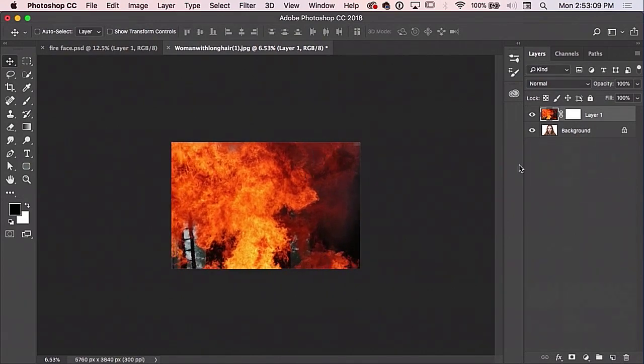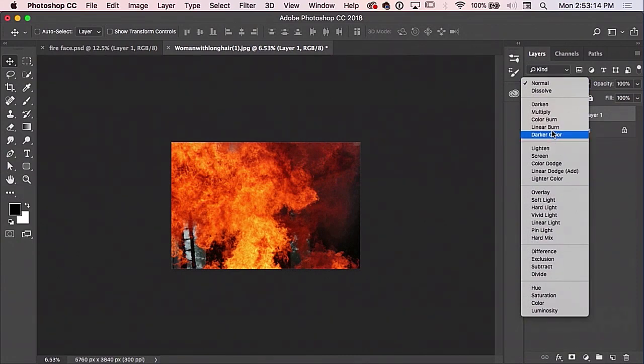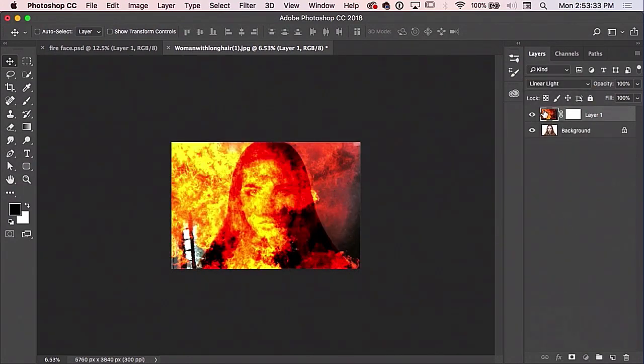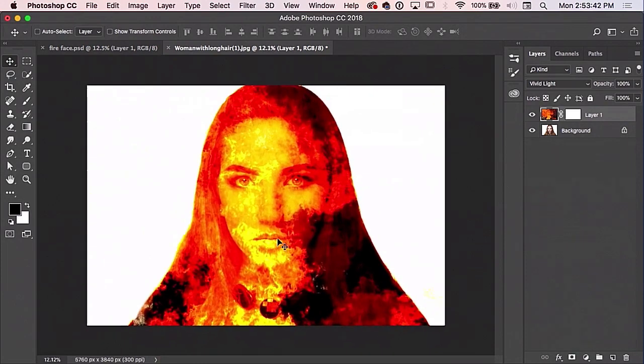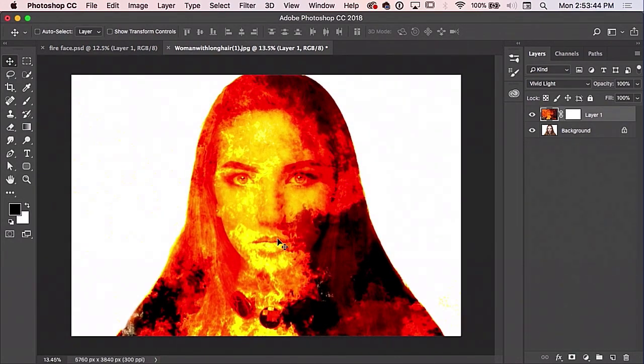We want the fire there, and all we really need to do — we don't always have to make selections on things. I chose vivid light; it seemed to be the best one. So there's a lot of things you can do here just using blending modes where you don't always necessarily have to make selections around everything. Just experiment a little bit sometimes and see if a blending mode is gonna get it for you without having to do all the work.